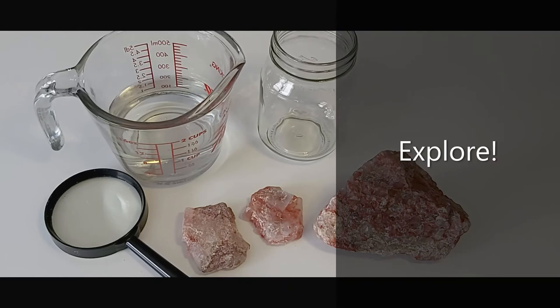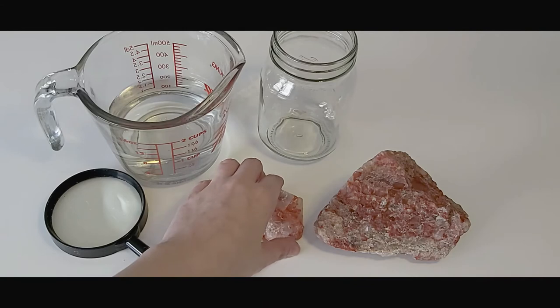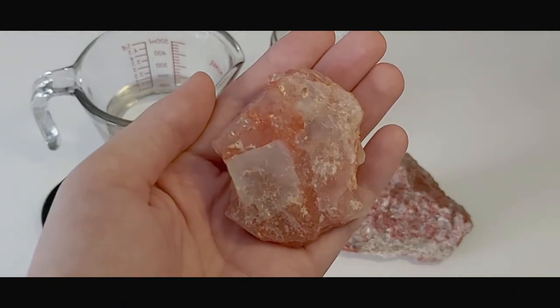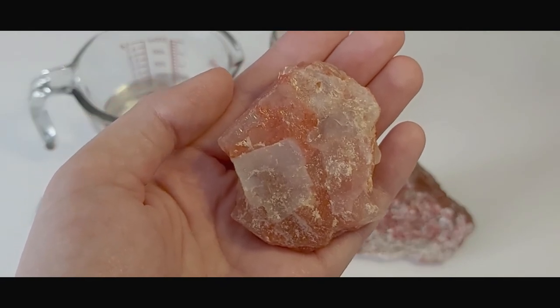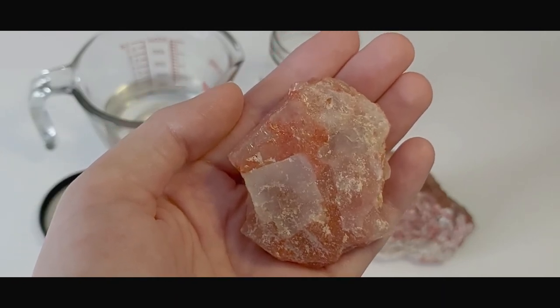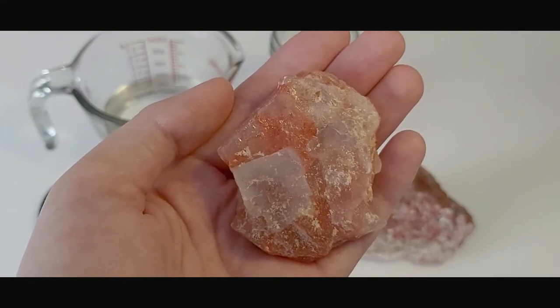Learners will then work in groups as chemists following the procedures for the experiment while working through the worksheets. The worksheets are easily adaptable to fit with your class. The first step is to examine the potash sample and write down their observations in the chart. If learners are familiar with mineral identification, they can do this within their groups or it can be teacher guided. Remember that the salts will be white or colourless, the clay will be grey, and the iron minerals will be red. Remind students to include labels on their drawings. Students can weigh the samples on the scale and include the result in their observations chart.